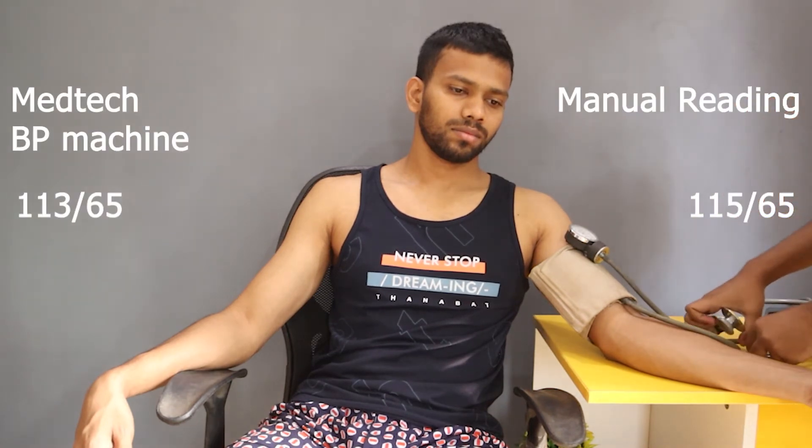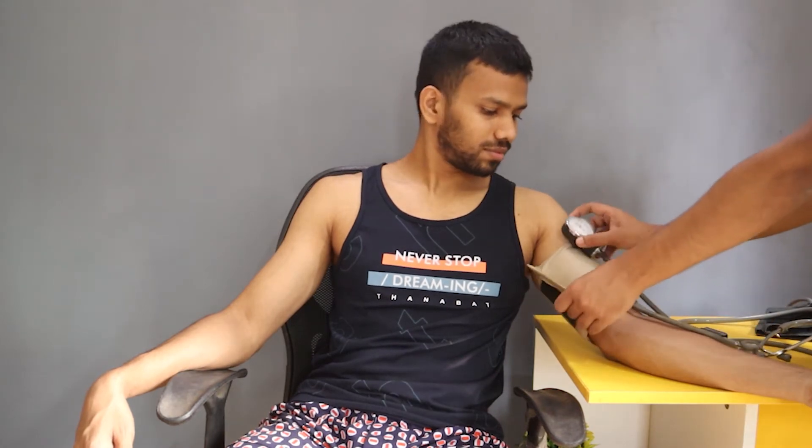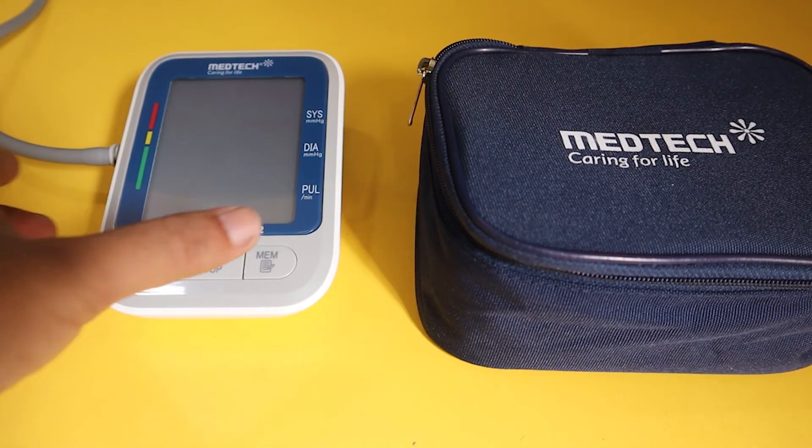The manual reading is 115 by 65. So here is the comparison chart — you can see this Medtech automatic BP machine is quite accurate. Frankly I am impressed, because normally the accuracy of automatic BP machines is not so good, but this one seems pretty accurate.